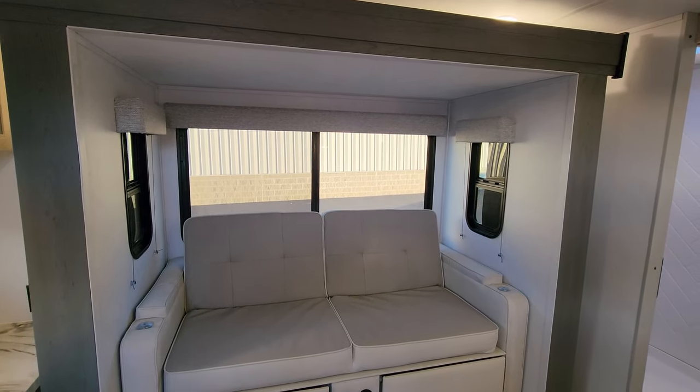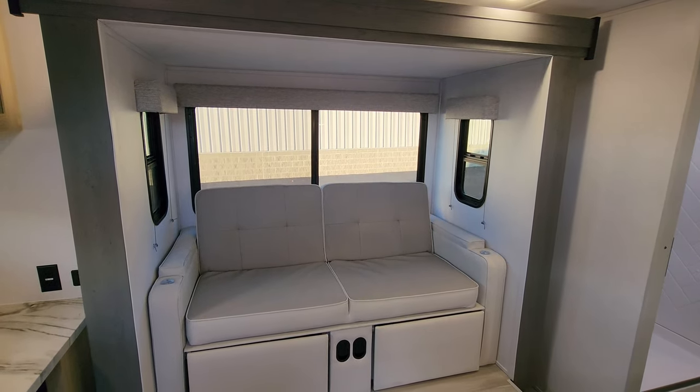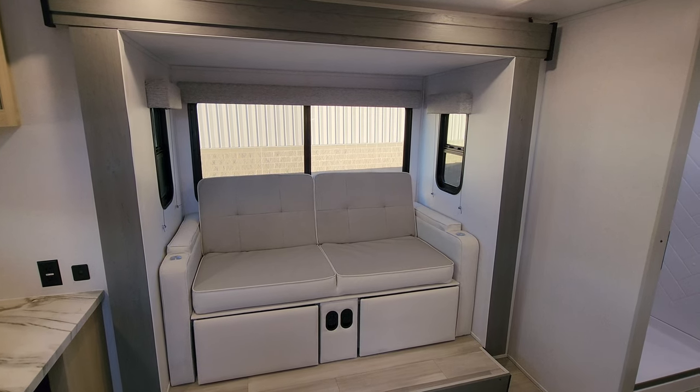Thanks folks for taking the time to do a real quick walkthrough on the new model here. Be sure to check out the folks at Couch's RV Nation — they are one of the largest internet discount dealers in the country. Thanks again.